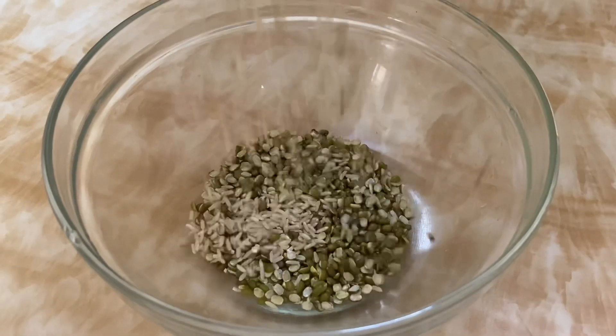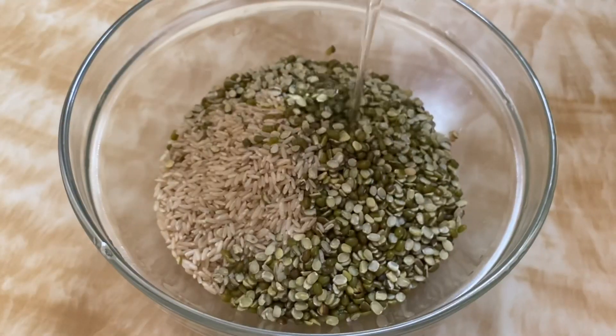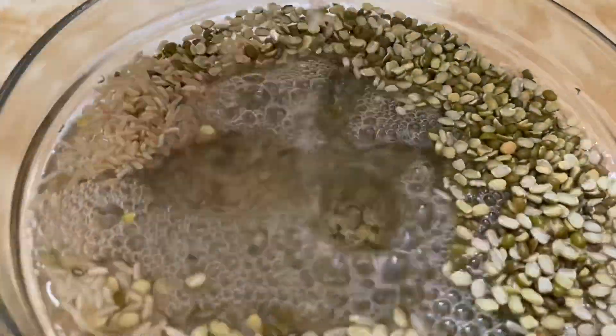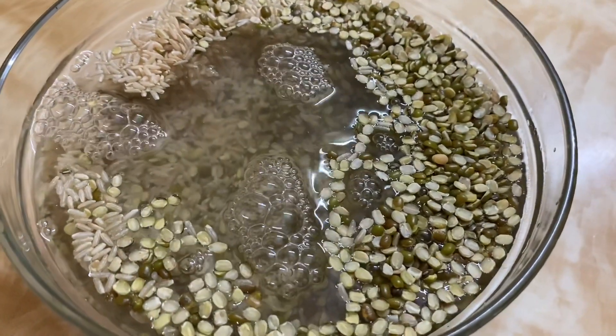Let's start the procedure. Let's use a glass bowl and combine two ingredients: peserlu and brown rice. We are going to wash them very well and soak for 4 hours.